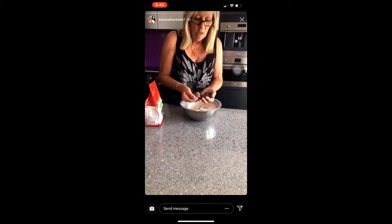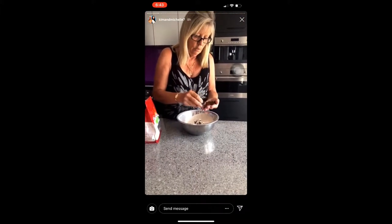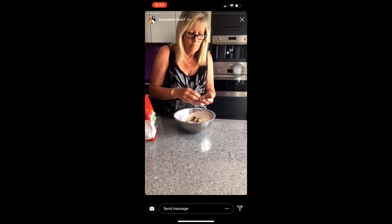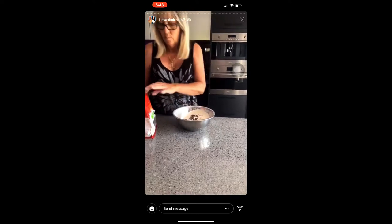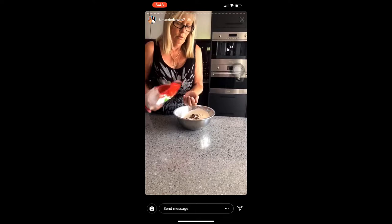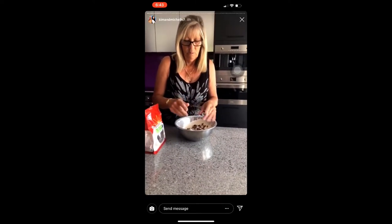Can't you just pour them straight in the bowl? Put them in that cup. Can I mix it? Yeah, mix it. A little bit more. You could have put gloves on. I washed my hands.